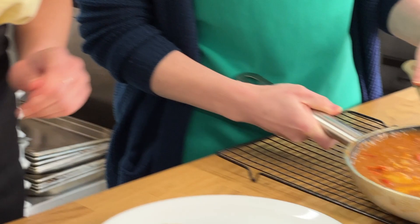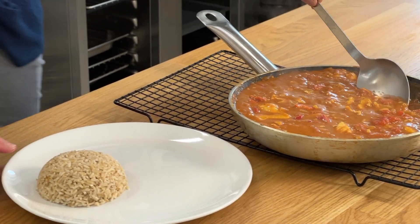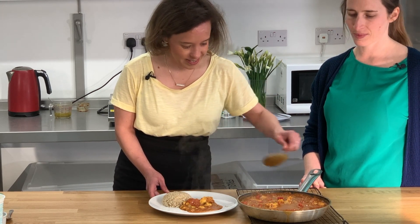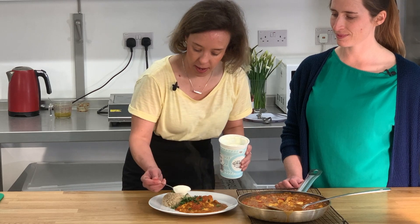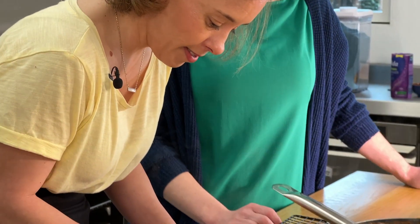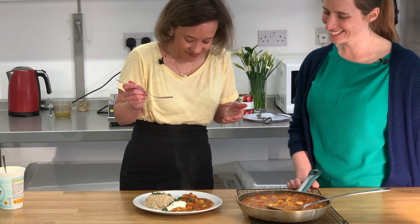Get your rice on — this is looking amazing! We've got some brown rice, some chopped coriander, and a dollop of yogurt on top. Give it a try and see what it's like. Hmm, that is so good! Right, I'm going to go and enjoy this now — hey, wait, where's mine?